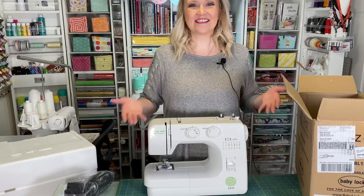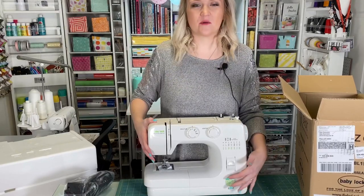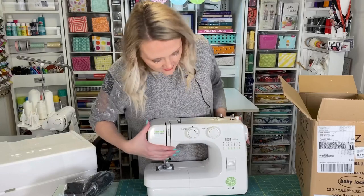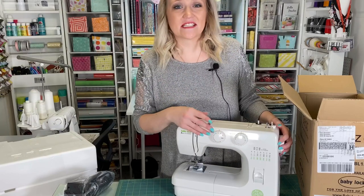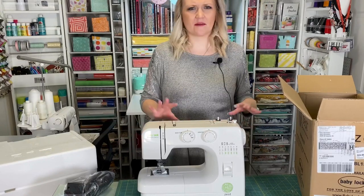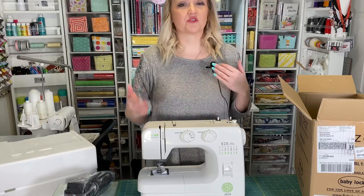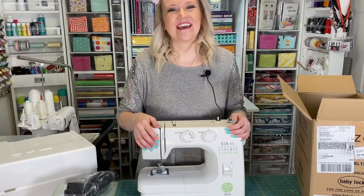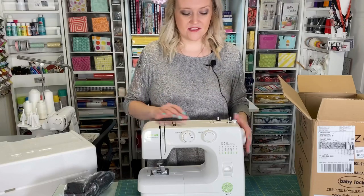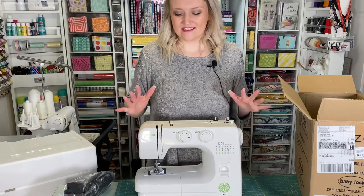Here we have the Baby Lock Zest — so cute! I love the lime green on it. You can see they all have their name on them with the logo. This one is the basic of the sewing machines — it has stitch length and different stitches with a selector dial. Another really great thing about this machine is traveling. If you ever go to sewing classes, a retreat, or even just out of town, it's great to bring your sewing machine. This is a great one to travel with because it's a lot lighter in weight than a bigger, bulkier machine would be.